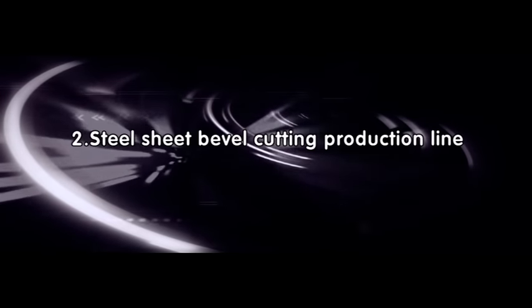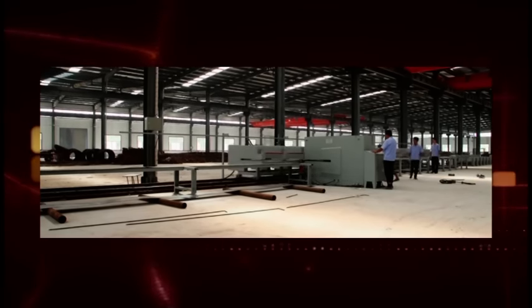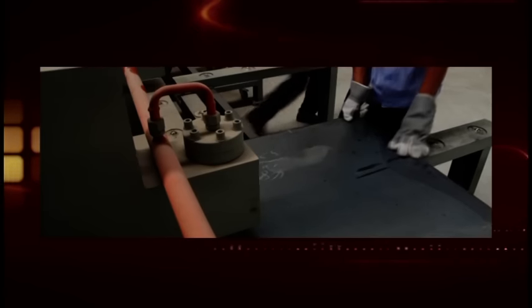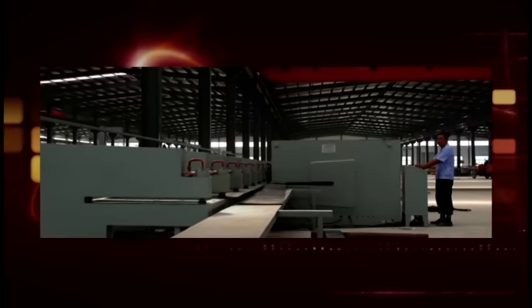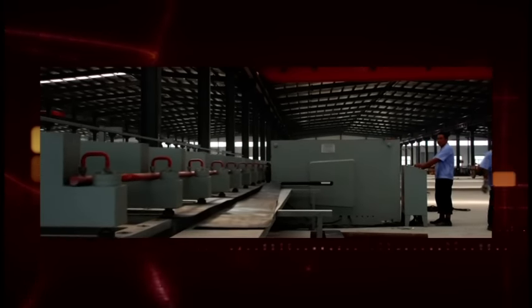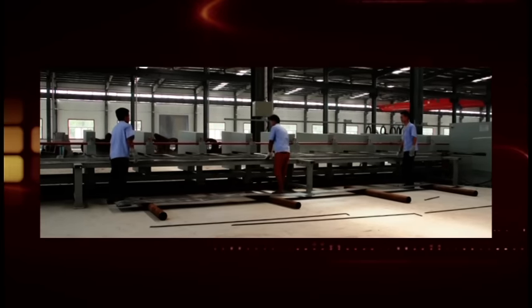2. Steel sheet bevel cutting production line. This equipment is used to longitudinally cut the rectangle sheets. Easy to operate. The length of sheets can be adjusted, and it has higher productivity. The hydraulic cylinder will press the sheet onto the walking device, and under the rotating cutting of the round blades, the sheet will run together with the walking device and be cut into the taper plate. It is especially used to cut and machine the sheet of light pole and black pole.